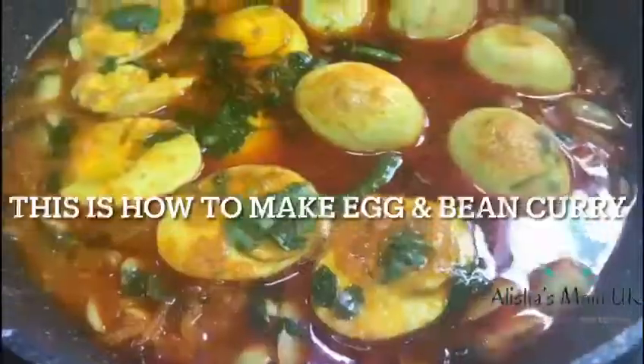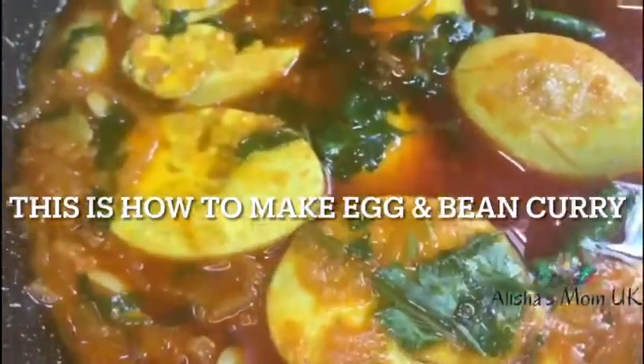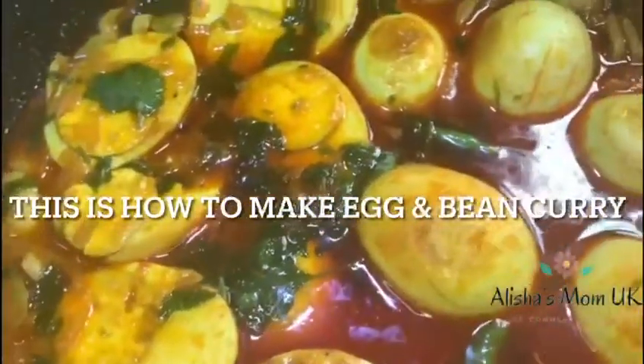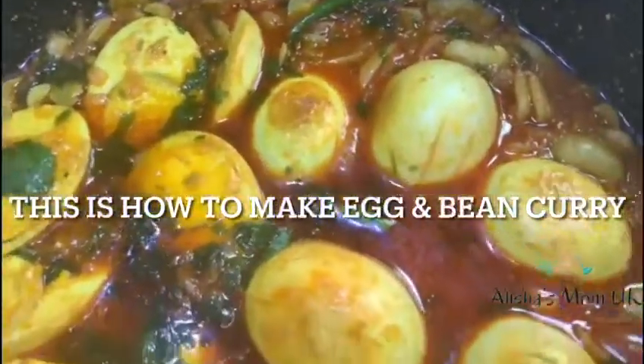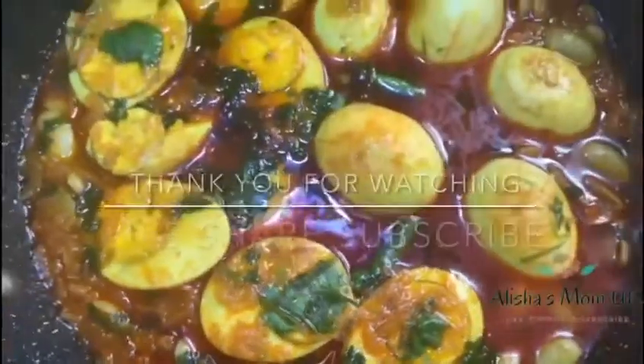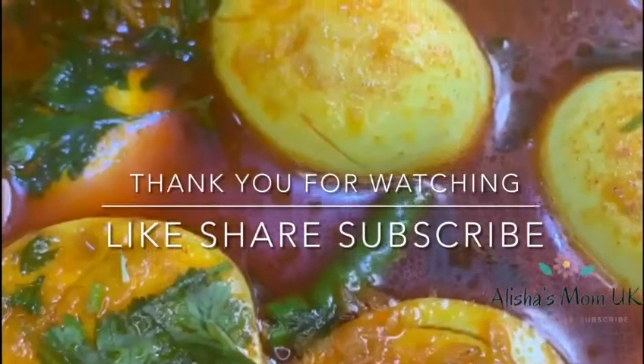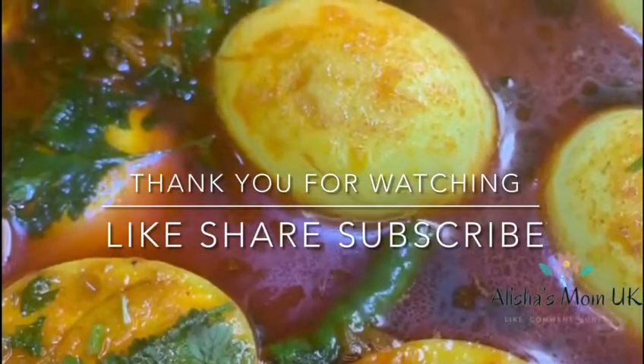This was how to make egg, beans curry. Thank you for watching, remember to like, share and subscribe. Thank you for watching, bye.